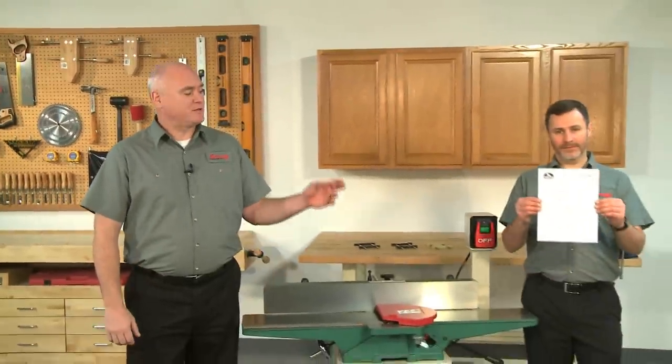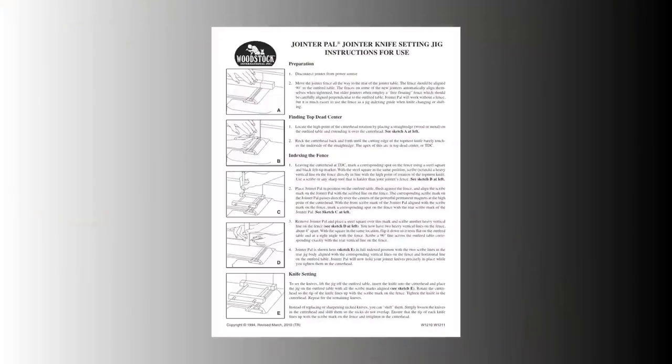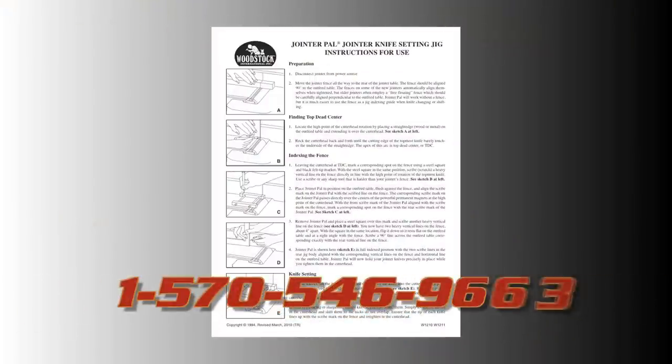This video is designed to give an overview of the correct way to use these jigs and to help you visualize the process. It should be used in conjunction with the instructions that came with your machine and the jig. We recommend you watch this entire video and read the instructions thoroughly before using these jigs.